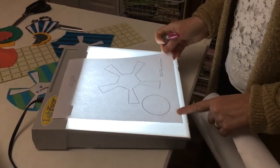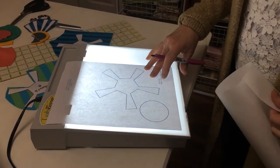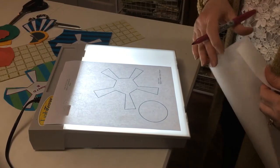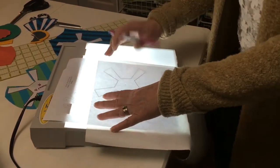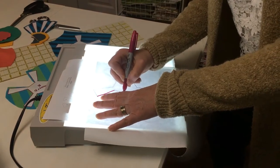The first step in preparing the appliques is to place them on a light table. If you don't have a light table available you can hold them up to a window. We're then going to put freezer paper on top of the templates and trace out the image right along the lines.